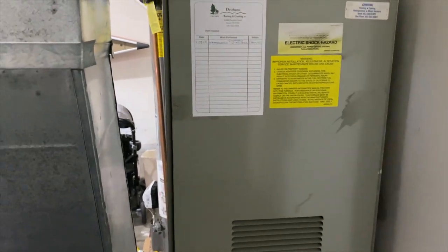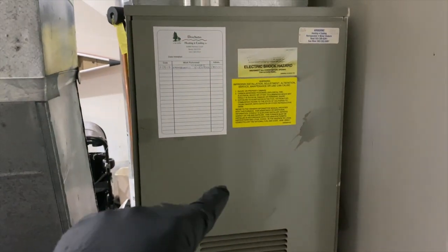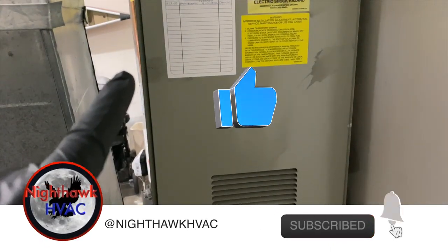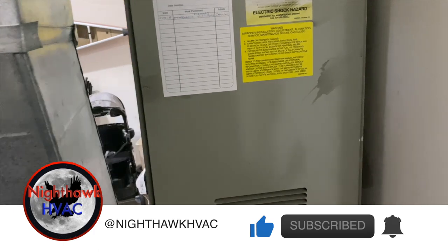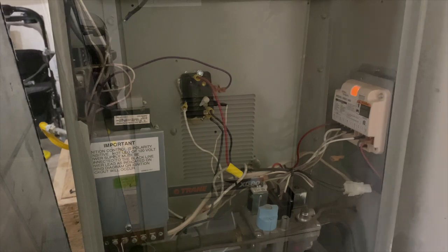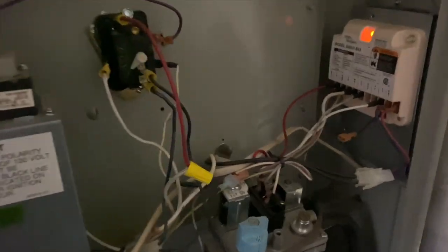We're back in the garage. We've got a furnace with no heat call and it's all snowy over here, so no call for heat but it sounds like something's running. Let's go ahead and open this thing up and see what's going on. Okay, we got her open — she's flashing us a code.